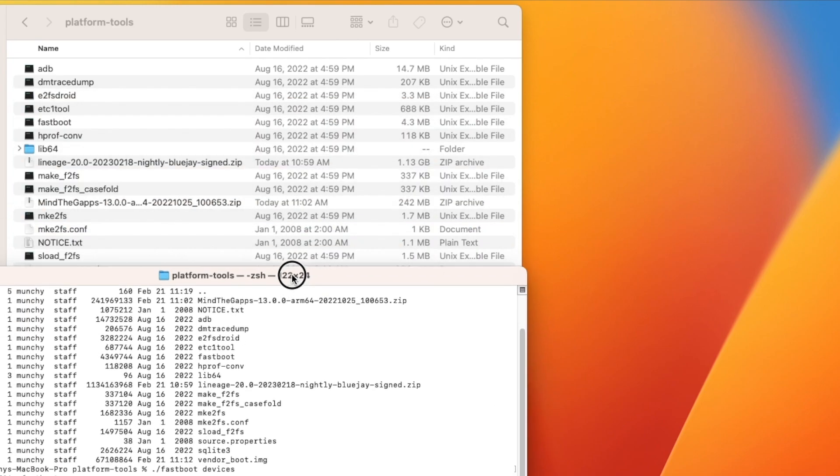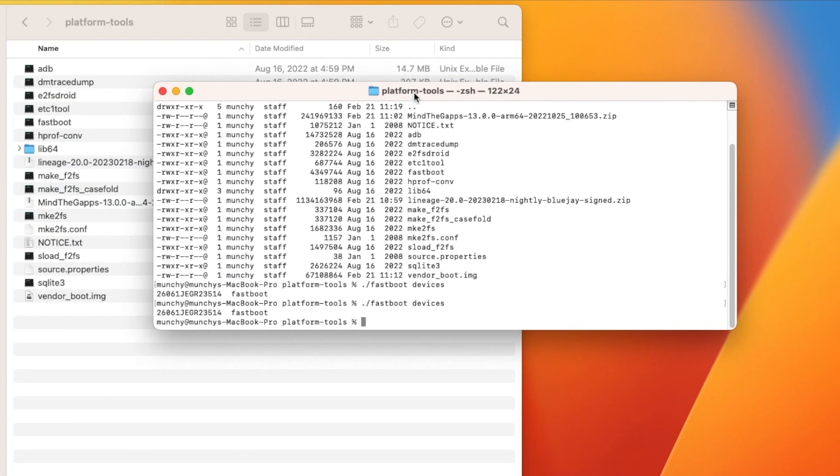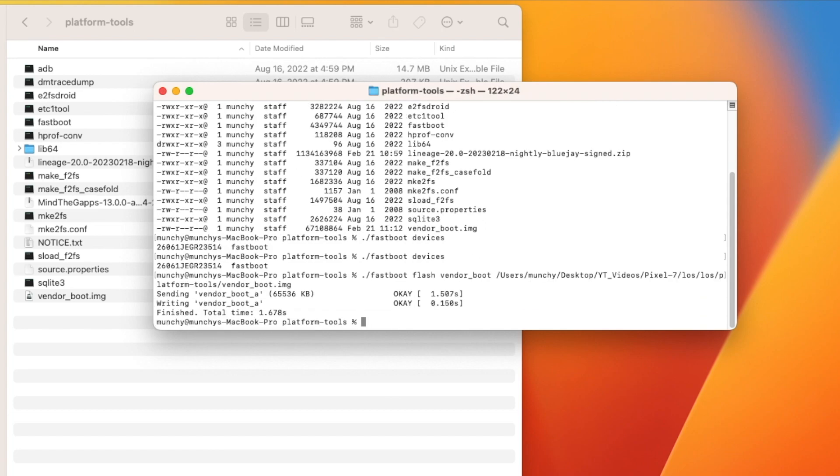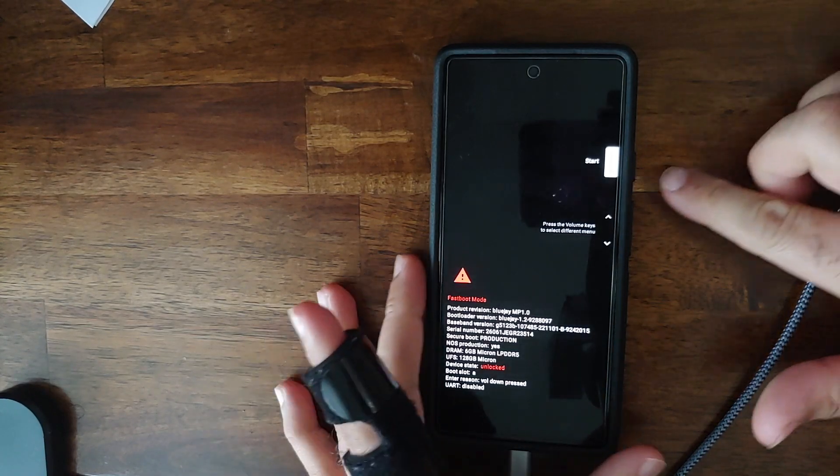Next we need to flash the vendor_boot recovery file. The command is: fastboot flash vendor_boot followed by the path of the file. The easiest method is to drag and drop the vendor_boot file onto your terminal or command prompt to auto-fill the full path. Mac and Linux users need ./ before the command. Press Enter. In my case it was sent to vendor_boot_a — in your case it might be vendor_boot_b depending on your active partition.